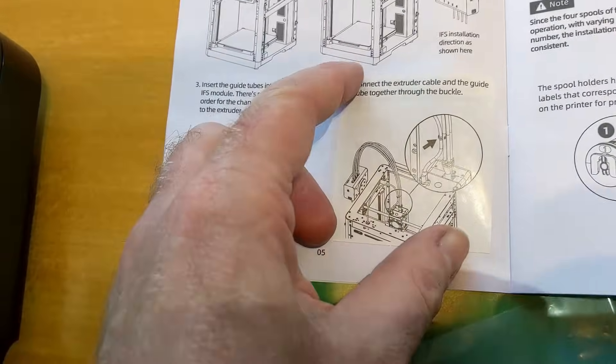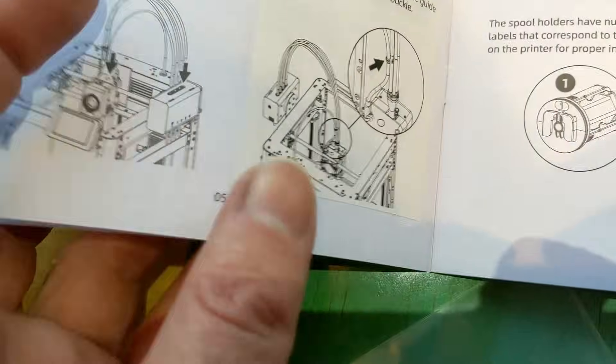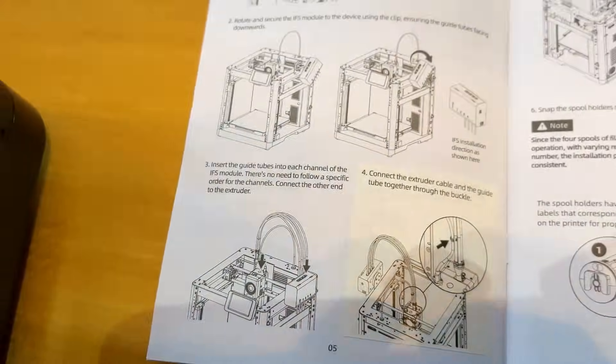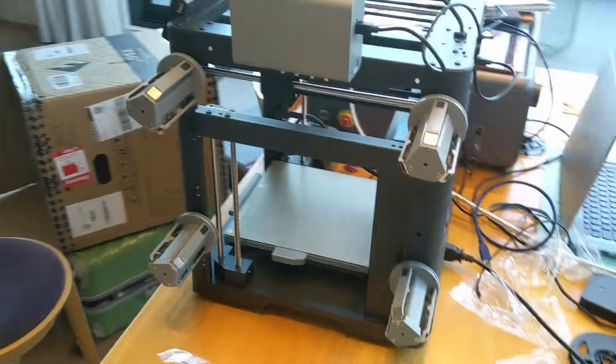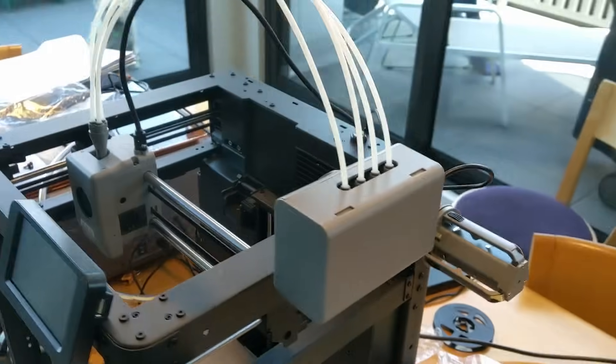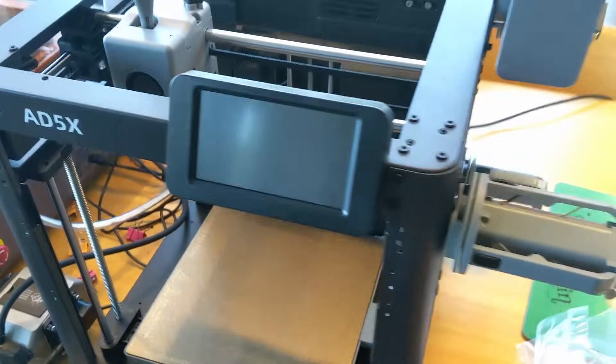Amusingly, there's a sticker for this one step over what was there before, so someone made a mistake somewhere — but at least they updated it. Kind of funny. Assembled. It's pretty easy, just snapping things together, couple of little machine screws.